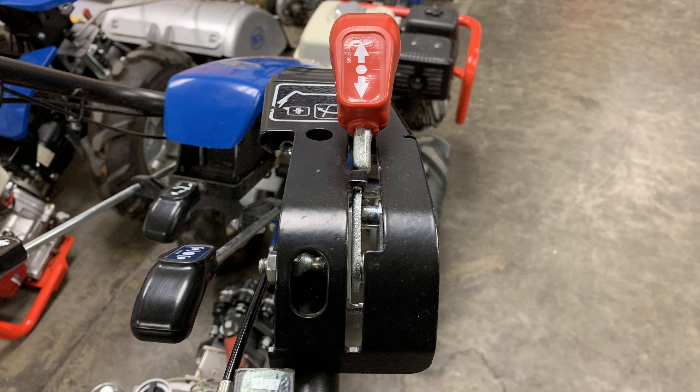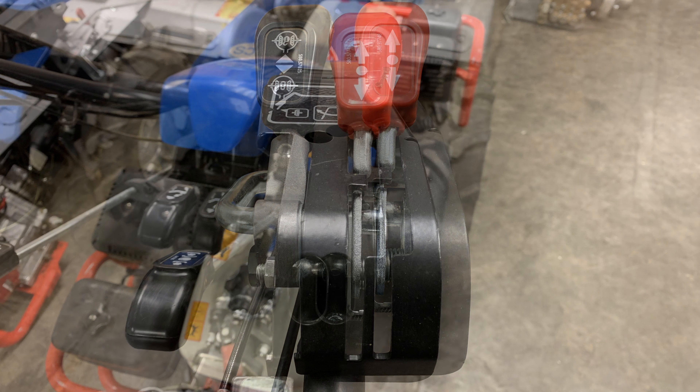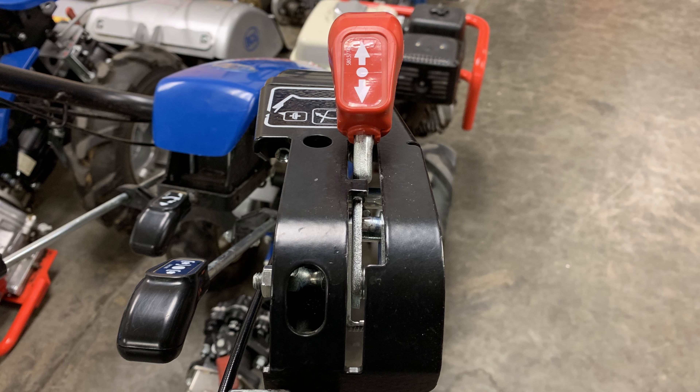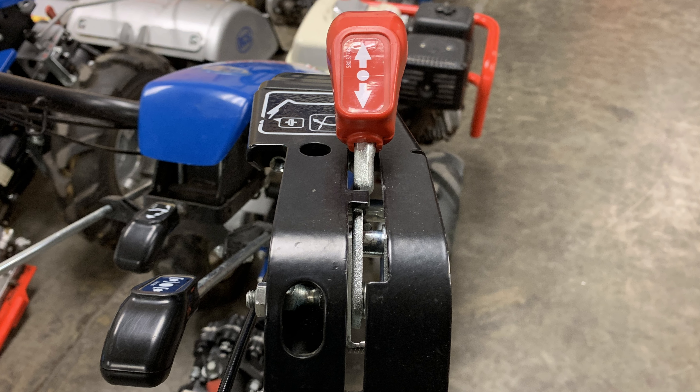Most BCS tractors come equipped with a forward reverse lever on the right hand controls. Those models with a differential lockout will have an additional lever just to the left of this lever. If you are working on a tractor without differential lockout and find yourself needing to reassemble your forward reverse lever, this is the process.